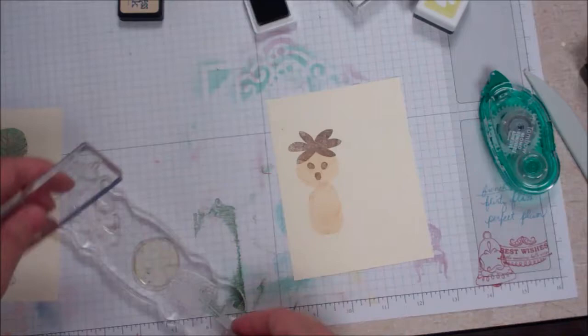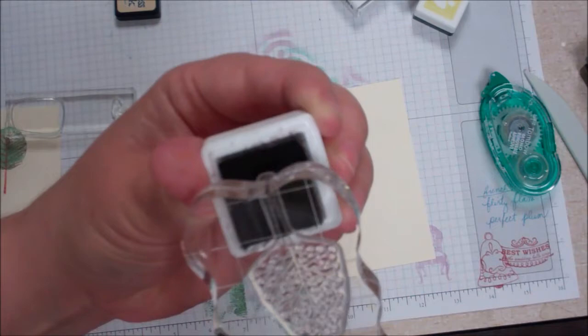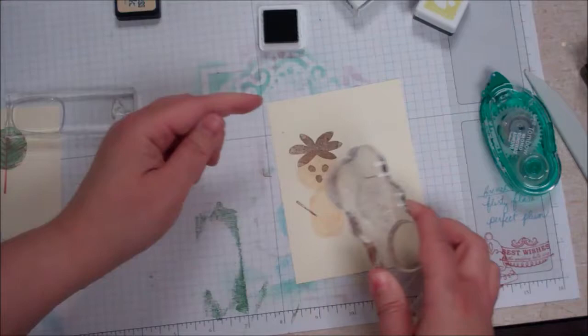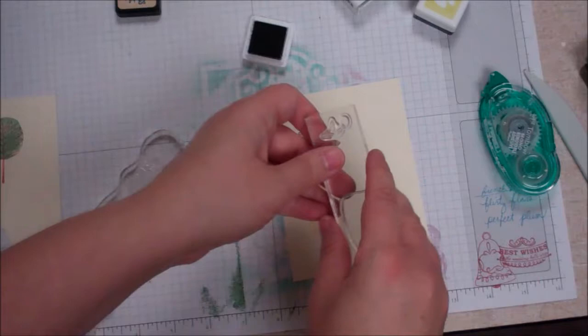And the arms, which is again just the tree branch, I'm just going to come right up to the edge of that — like that, like that. And then the hands as well in tip top taupe.